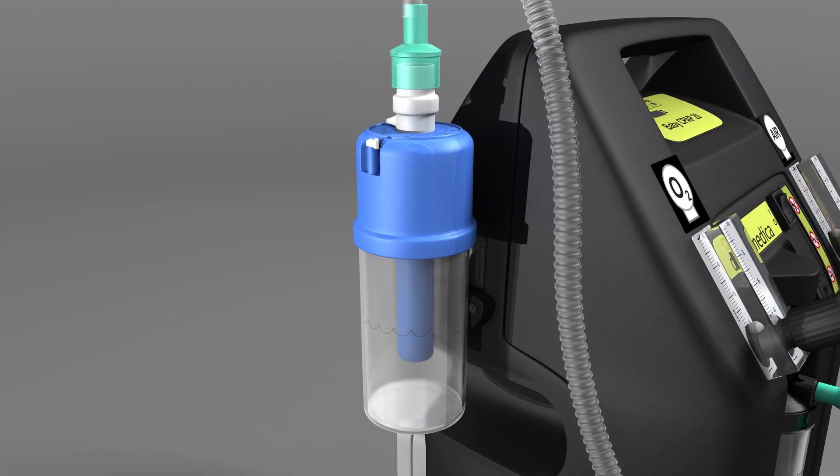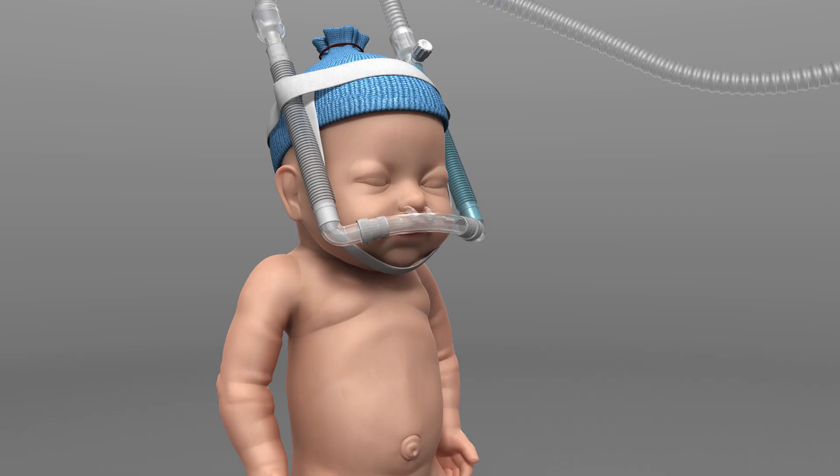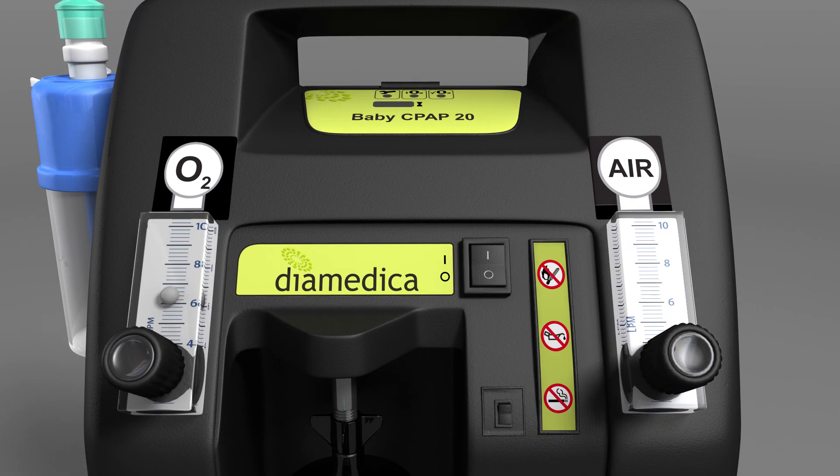Ensure there are continuous bubbles in the bubble bottle. If there are not continuous bubbles, check for leaks in the circuit and ensure the nasal prongs are fitted correctly. Additionally, you may need to increase the flow rate using the flow meters. Refer to the user manual for further information.